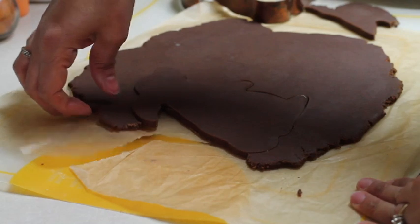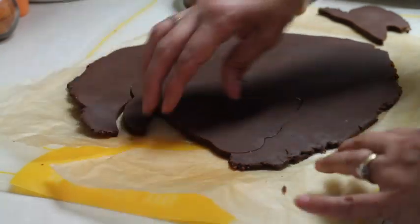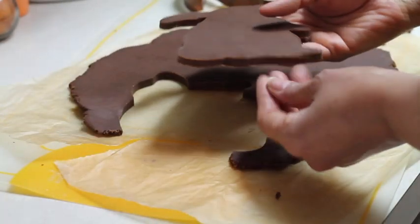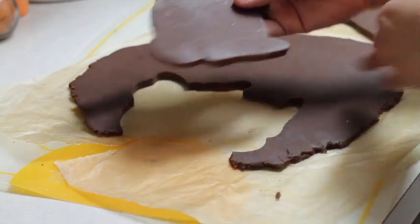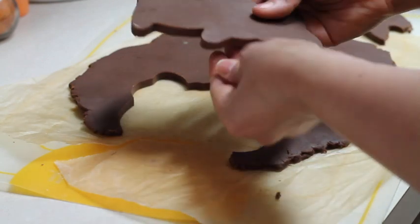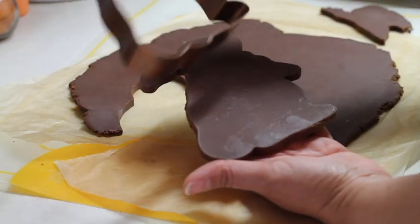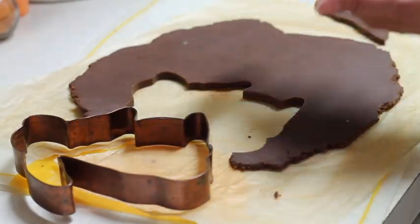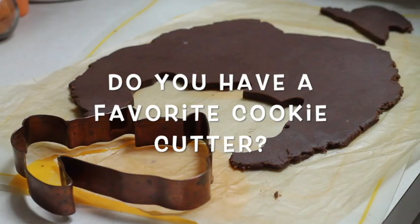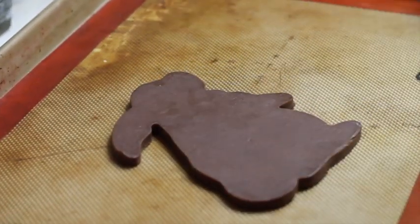I have my oven ready at 350 Fahrenheit degrees and I am going to bake my cookie for 10 to 13 minutes. I always like to clean my cookies after I cut them so they don't have any little pieces. This cookie cutter is one of my first copper cookie cutters — I really, really like them and it's so special. Here I have my baking sheet lined with a baking mat, and I am just going to place the cookie in the center and bake.